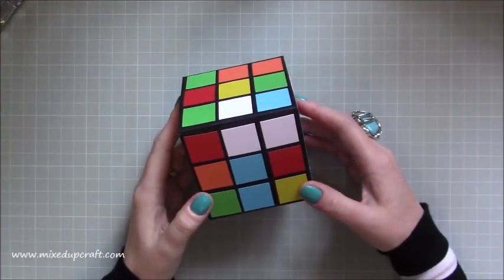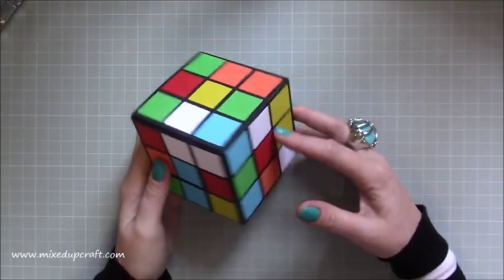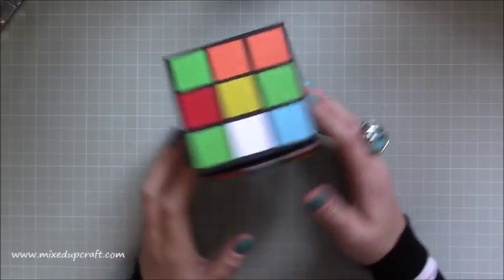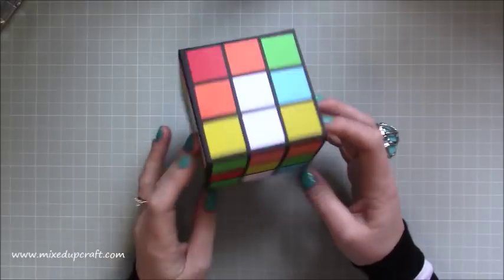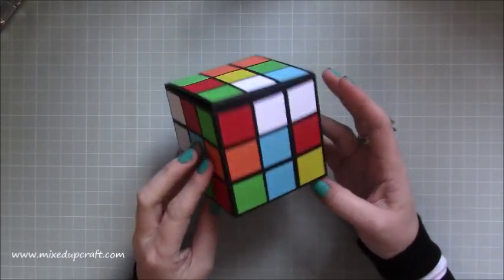Hi everybody, it's Sam at Mixed Up Graph. Thank you for watching my tutorial today. You can already guess what it is — it is a Rubik's Cube gift box. I love this, it's been really, really fun to make.